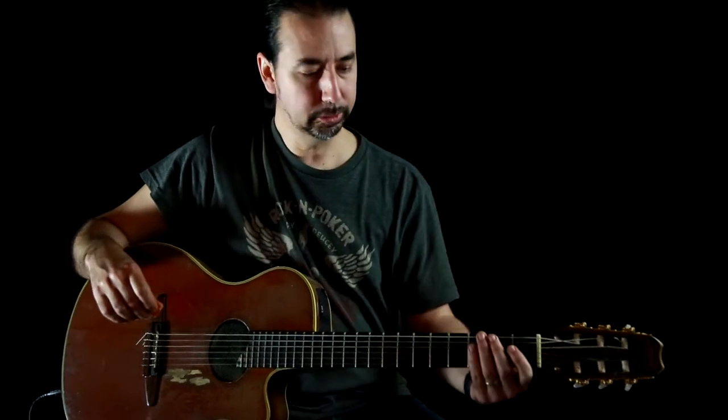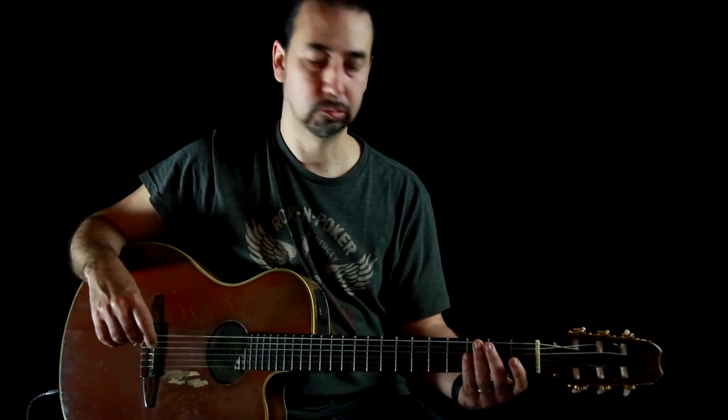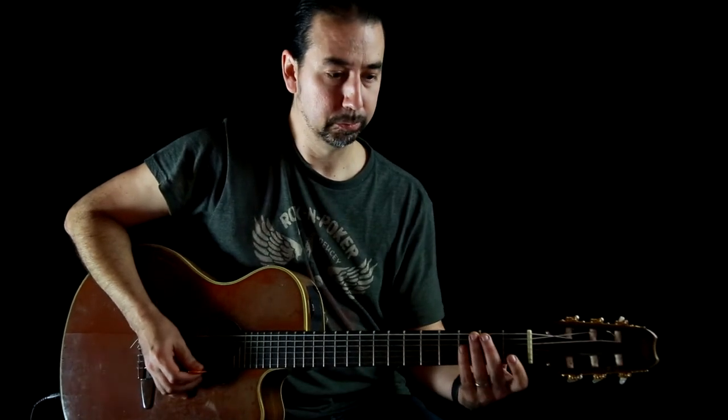A simple exercise I got from watching a Vinnie Moore instructional video — like 20, maybe 25 or 30 years ago. It's simple, really simple. This is not musical at all, it's really boring musically. But what I did when I was younger is I would do these while I was watching TV.